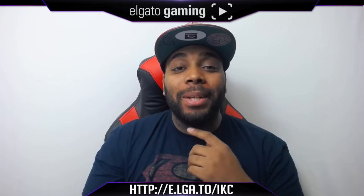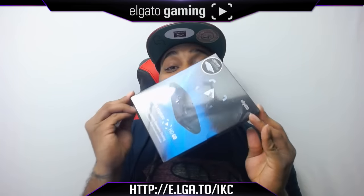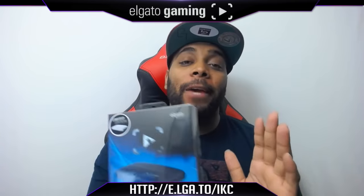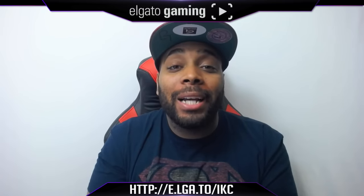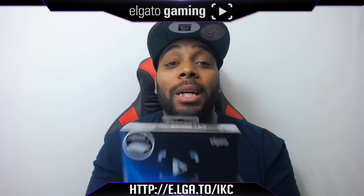What's going on everybody, it's your boy iPod King Carter. Today I'm gonna be unboxing an Elgato Gaming limited edition HD 60 — that's right, glacier white baby. If you guys don't know what an Elgato Gaming HD 60 is, it's what we gamers use to record our gameplay from our consoles. We're about to unbox this bad boy, let's hop into it.